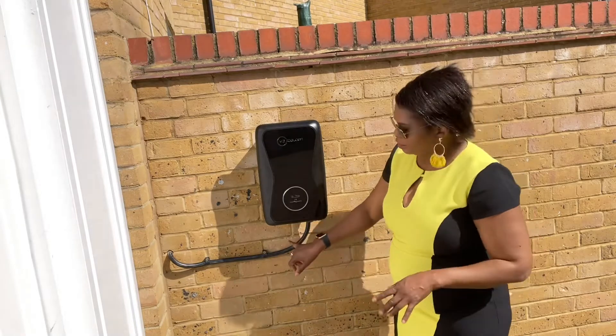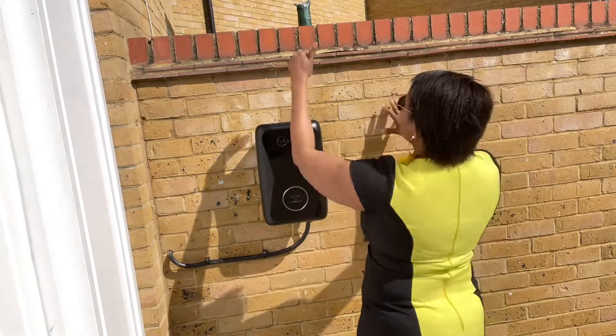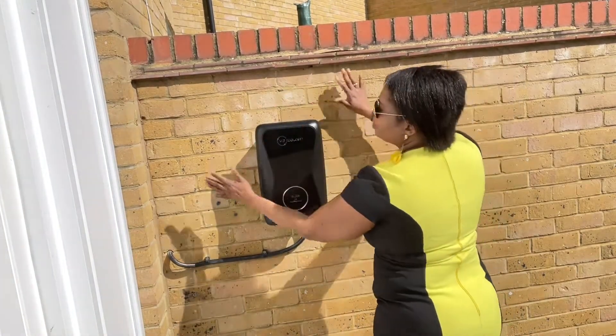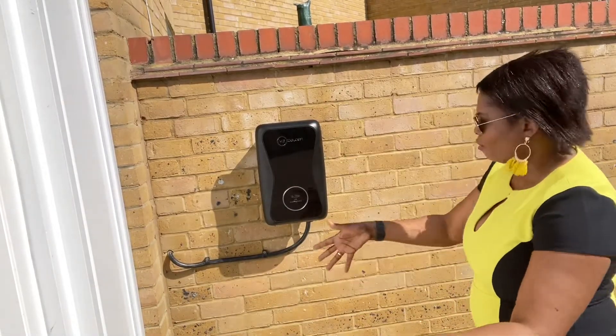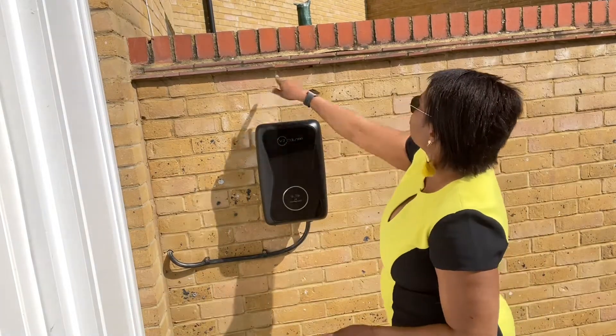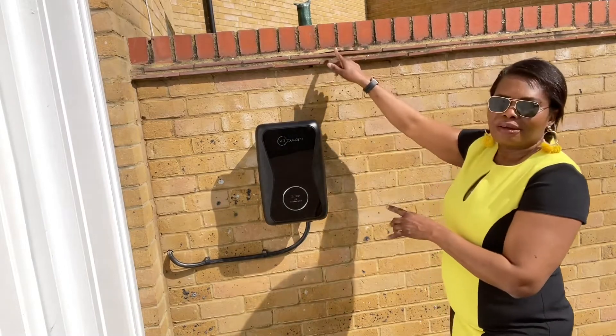You also need to order armored cable if your electrician doesn't have one. This costs about £6.88 per meter. My house is right behind me — I put the charger on the wall in front of my garage so I can drive in overnight to charge. The cable runs about eight meters from the charger into my meter cover.